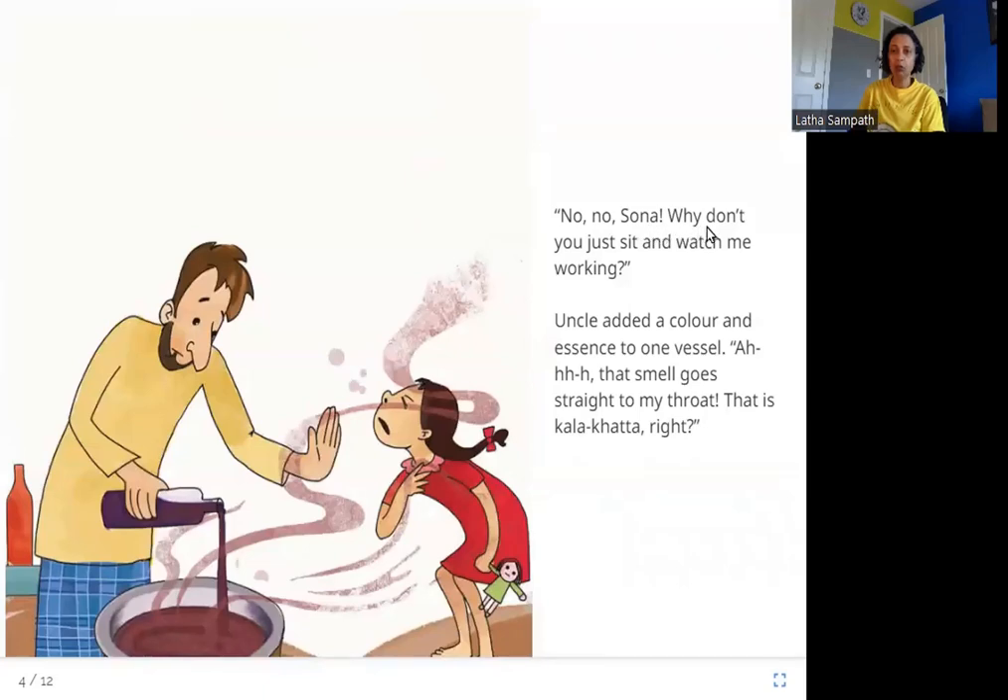Uncle said, 'No, no Sona. Why don't you just sit and watch me working?'